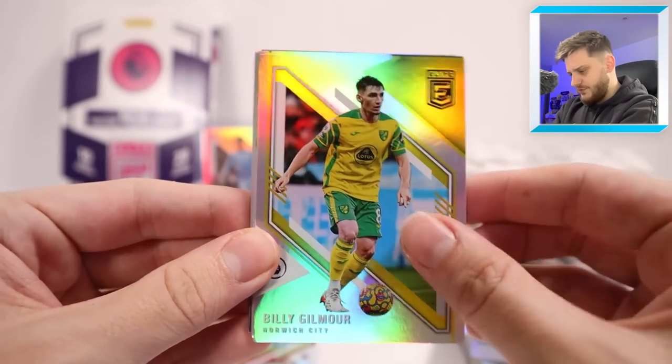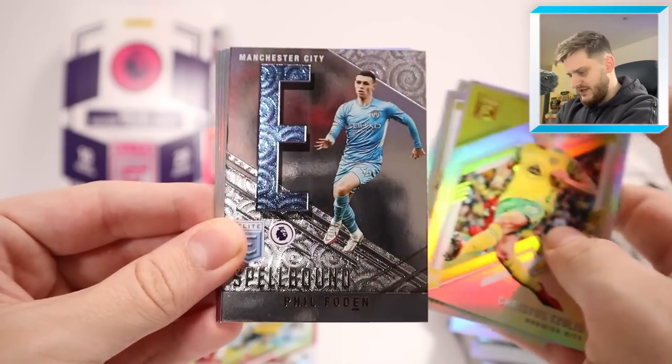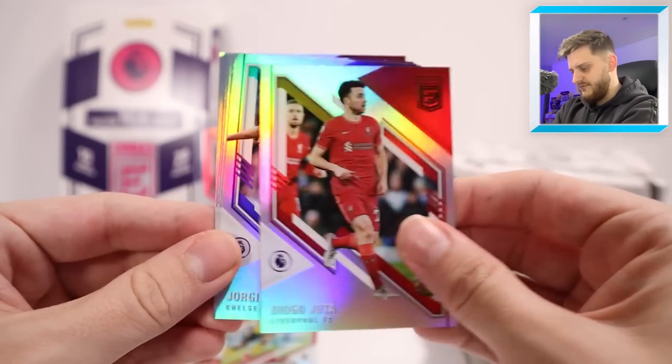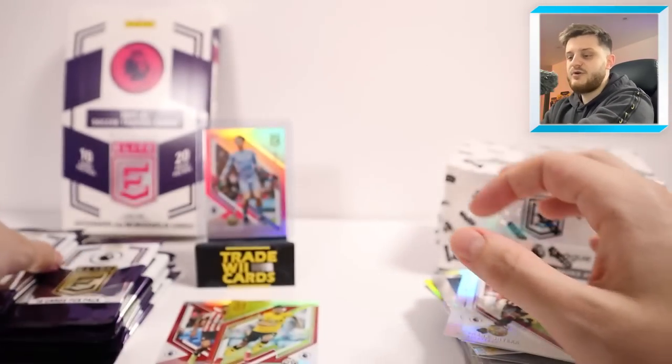Next up we have Billy Gilmour for Norwich — I completely forgot he played for Norwich. Trooster Kong, De Bruyne, Schullis. The letter E for Phil Foden in the spellbound set. And then we have Diogo Jota for Liverpool, Jorginho, Lacazette, Demaree Gray and Frank Onyeka.